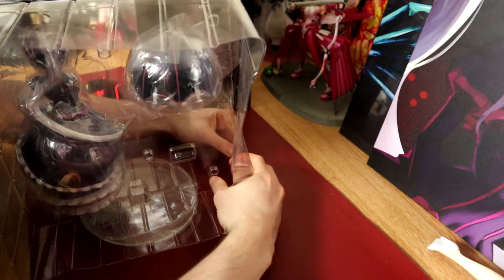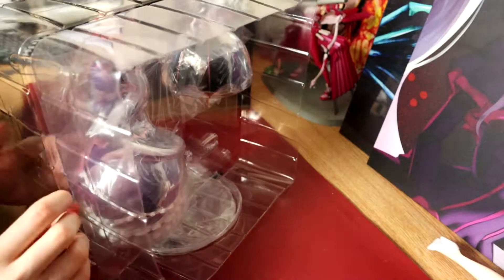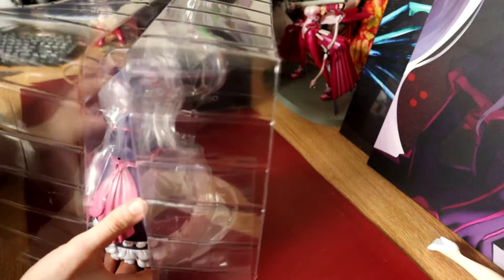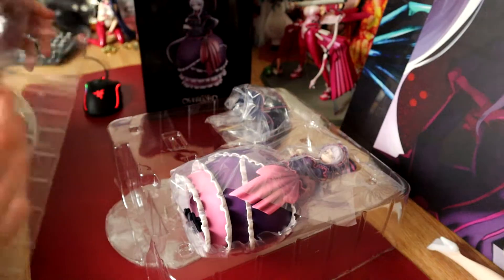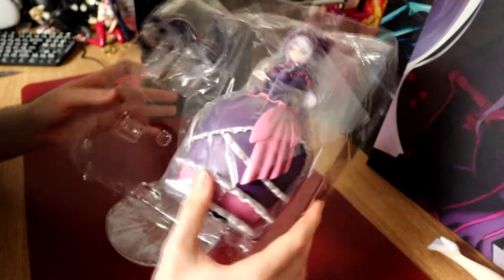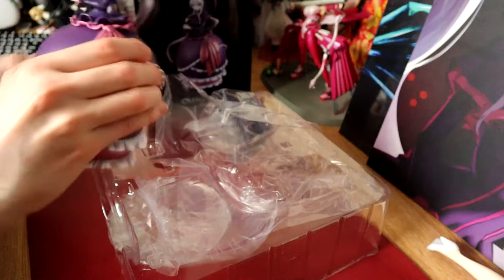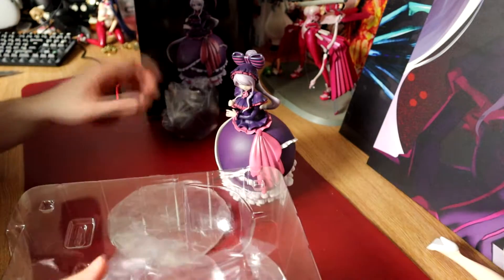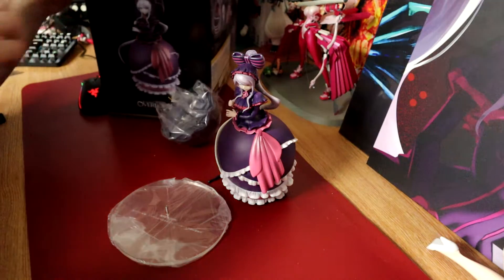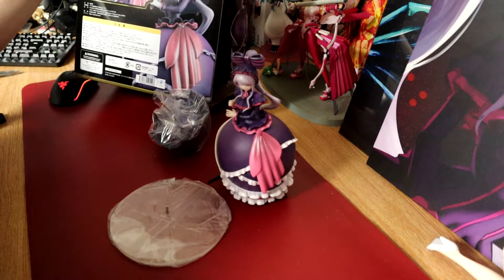I believe, if I'm not mistaken, this is a one-eighth. The box has popped together pretty well. What's holding it together? There's one just there — one in the center. It fell through the bottom somehow. It must have fallen out when I was trying to pry it open. There's a lot of wrapping on it. Let's pull the figure out, get the umbrella out, and get rid of the plastic. I can't read the packaging because it's all in Japanese.